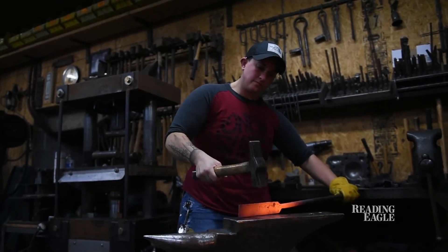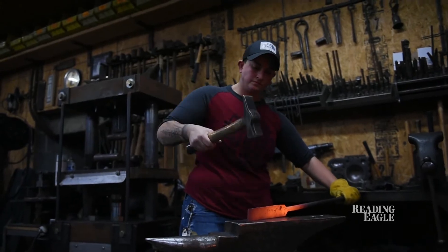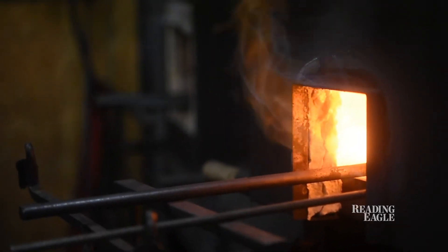I'm attending a blacksmithing class where we're using a forge to get steel really, really hot and shaping it into different things.